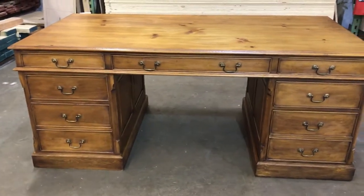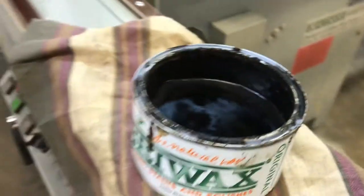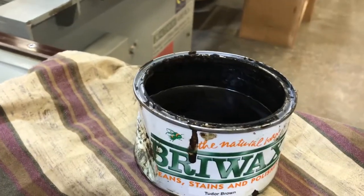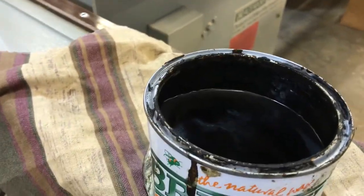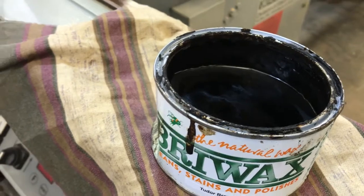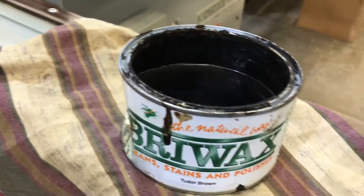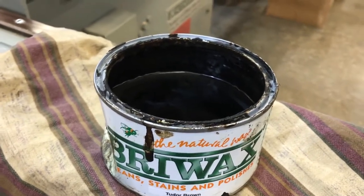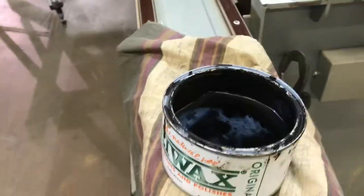Just to give you an idea of the amount of wax we used — this is the one-pound can. It's got a dent in the side; you might recognize it from my previous video. We still have half a can left. So this is a one-pound can, and that gives you an idea of the usage.